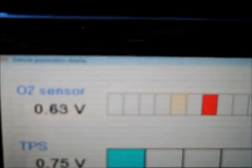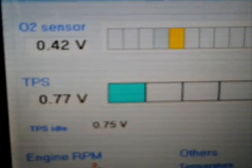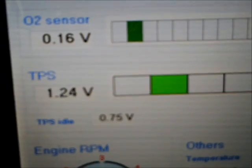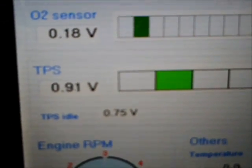There is the actual position of the stepper motor. The little white bar is the actual position of the stepper motor. There are the ranges that you can set for idle. There is the O2 digital voltage and the bar showing going rich and lean. The TPS voltage is shown digitally and with the bar.